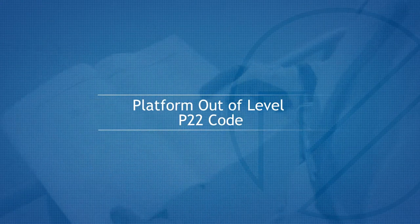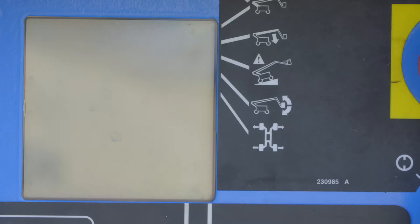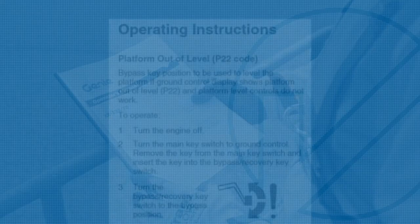Platform out of level — P22 code. If the ground control LED display shows platform out of level and the P22 code is visible, the platform level controls will have been deactivated. In the unlikely event that this situation occurs, it is critical that the manufacturer's procedure is adhered to.